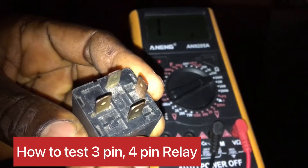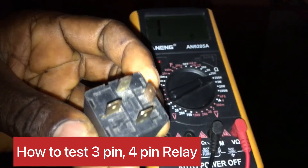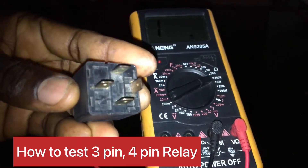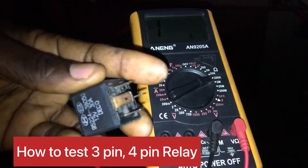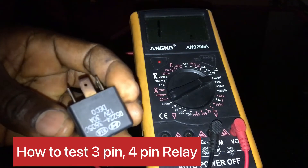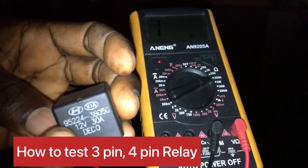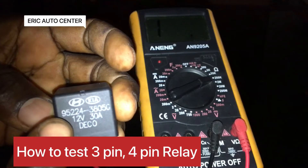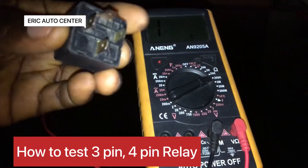How to test a four pin relay with a multimeter, which is very simple. I have discovered that my previous video is getting a lot of views, so if my videos are helping you, please share, subscribe, and like. Make sure you put your comment in the comment section. As you can see, this is a 12 volt relay — make sure it's either 5 volts or 12 volts with 30 amps.